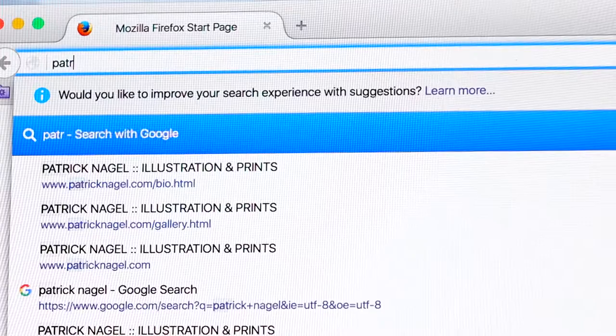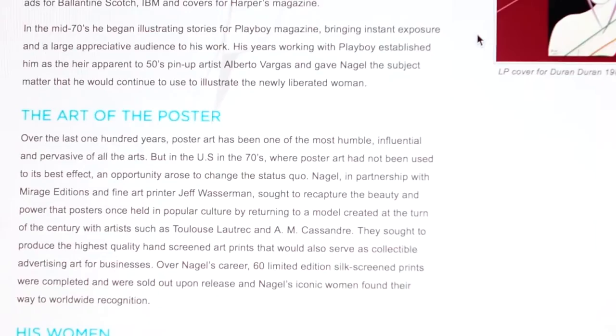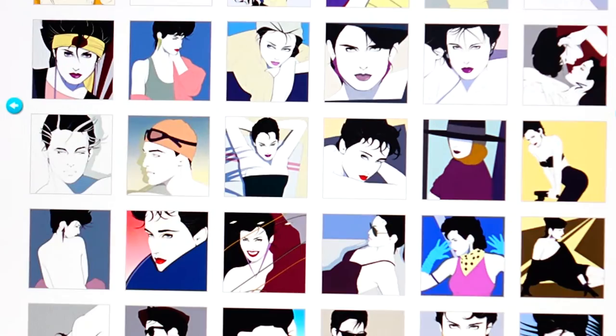I've never heard of him and don't know what he's about. Patrick Nagel is an American artist born in Ohio. He actually designed a lot of the Duran Duran album covers, which is kind of his claim to fame. He would take different modeling shoots and turn them into a more pop art kind of aesthetic.